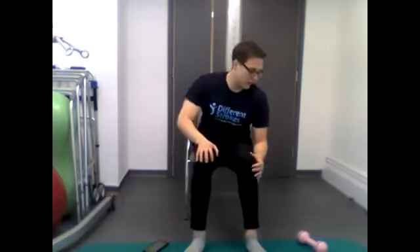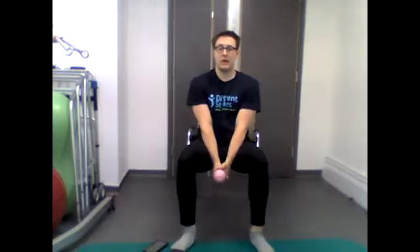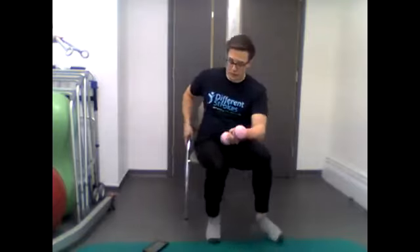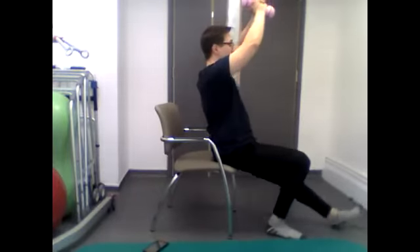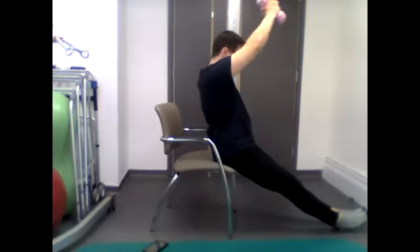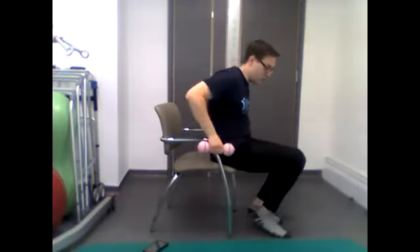Moving on to weighted tricep extensions — there are two ways to do this. For those who can't reach above the head: start with the weight close to the chest, slowly lower it down towards the floor and then quickly bring it back up. If you can get the weight over your head, bring it behind the head and extend up in front, then back down — make sure your head is slightly flexed forward. Only do this version if you have good range of movement through the shoulders and some support nearby.